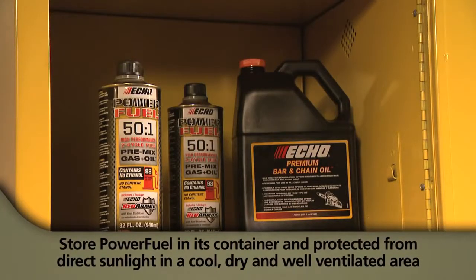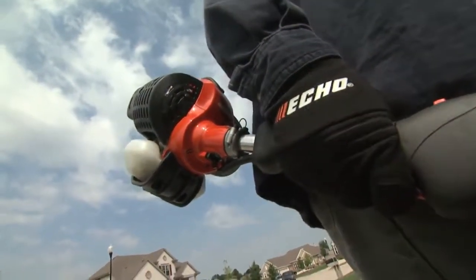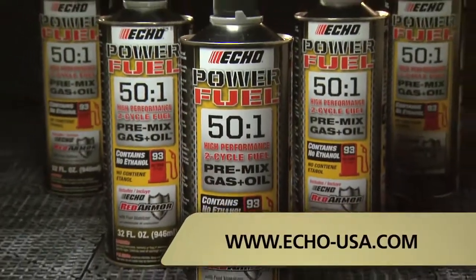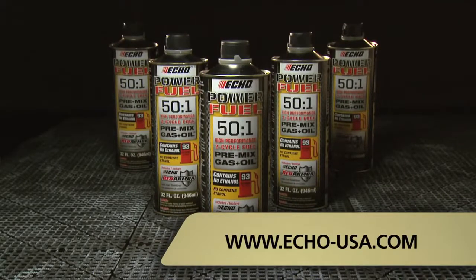Store PowerFuel in its container and protect it from direct sunlight in a cool, dry, and well-ventilated area. To get PowerFuel, see your nearest authorized Echo dealer. To find the dealer nearest you, visit www.echo-usa.com.